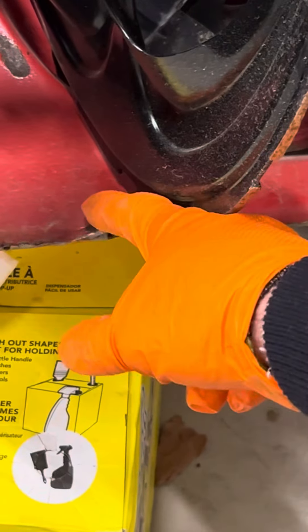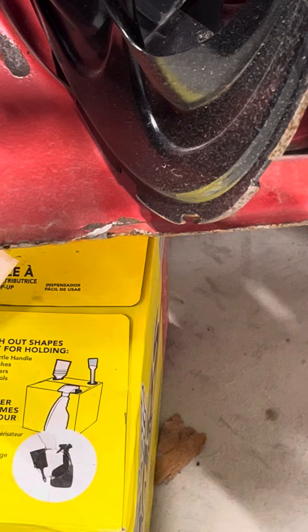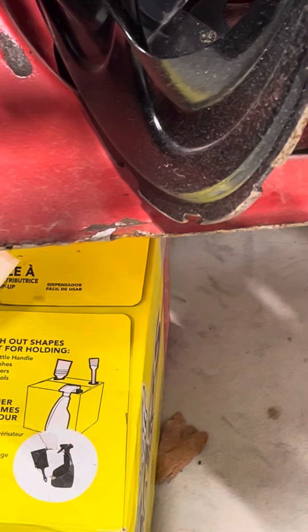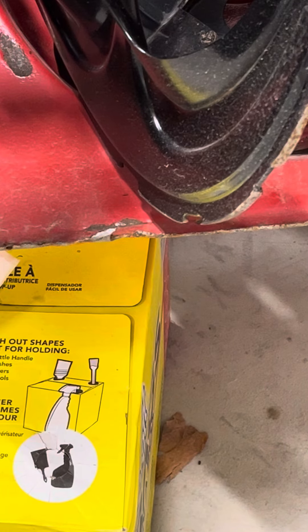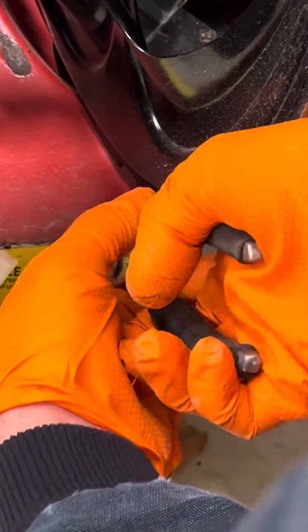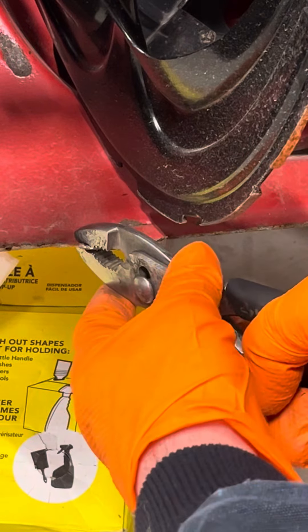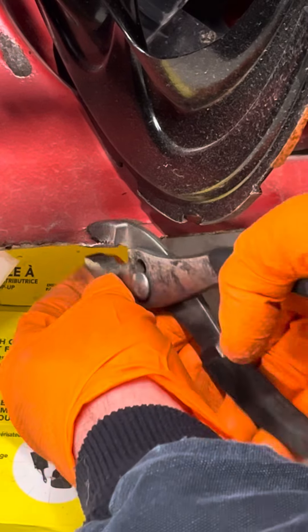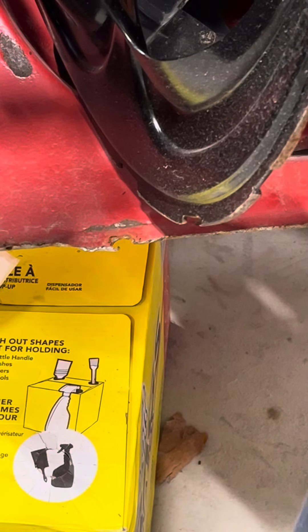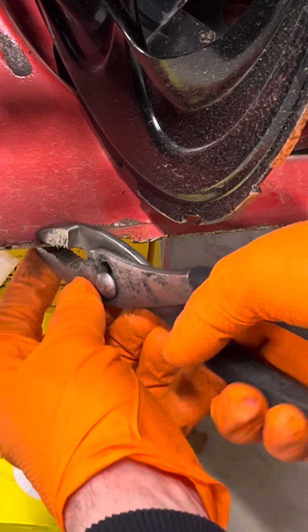If you see a burr right there, go ahead and grab a small hammer and hammer that down just a little bit, or we're going to have to fight it when we go to put this one on. Another way is to grab some pliers and just bend it over — that's probably the better way to do it. Use the hammer method with some finger protection. That is down pretty good.